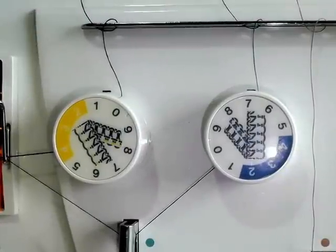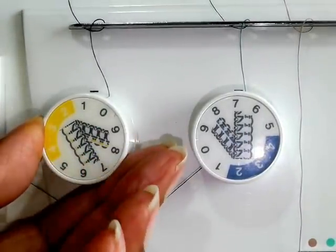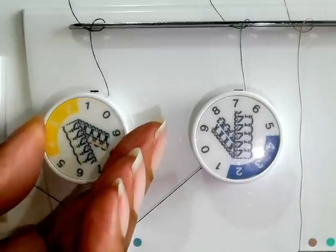The next thing to check for is to make sure your tension dials are set correctly. If your stitching is loose, it's a case of turning your dials right to tighten and left to loosen.